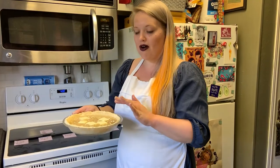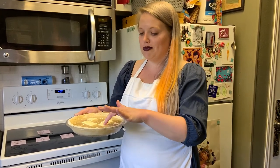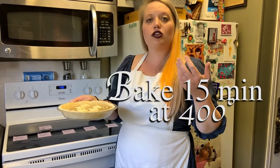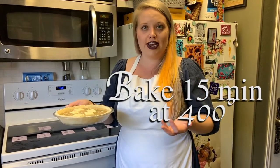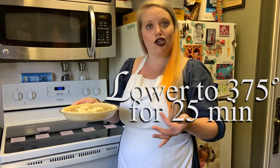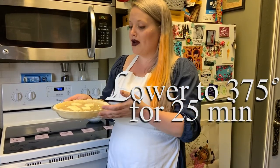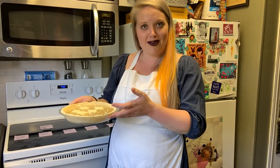Now our water pie is ready to go in the oven. Our butter is even moving around a little here in the water. You're going to cook it for 15 minutes at 400 degrees, and then you're going to lower the temperature to 375 degrees for about 25 minutes. I'm going to go ahead and put this in the oven and we're going to see how it turns out later.